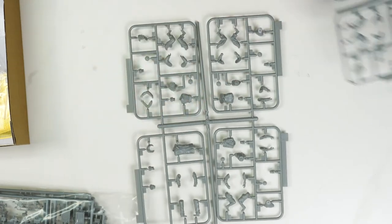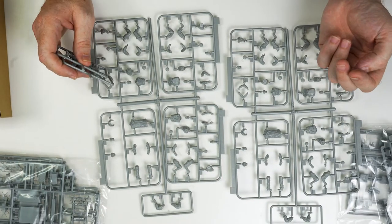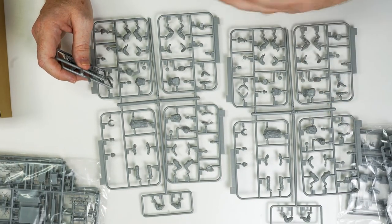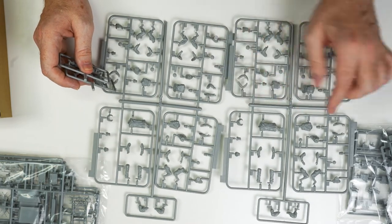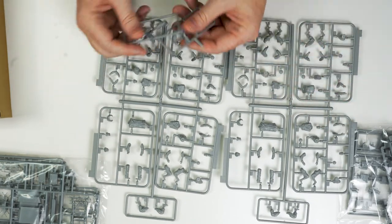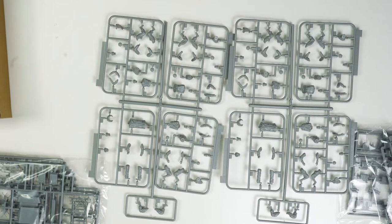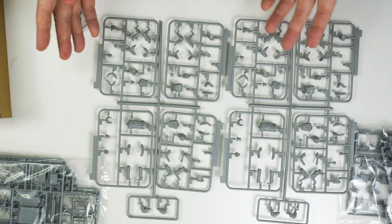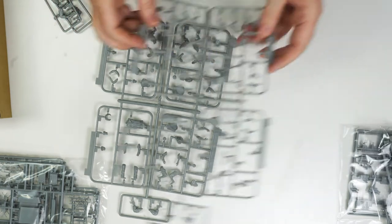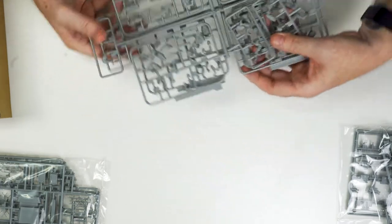You can mix and match the figures. It actually features three car crews — two men per car, so that's six seated figures — plus the standing figure, but we've got additional figures in there so we can chop and change arms and legs to better suit what you're trying to achieve in your diorama or your individual vehicle. Very nicely done, and a big shout out to Dragon for getting that happening.